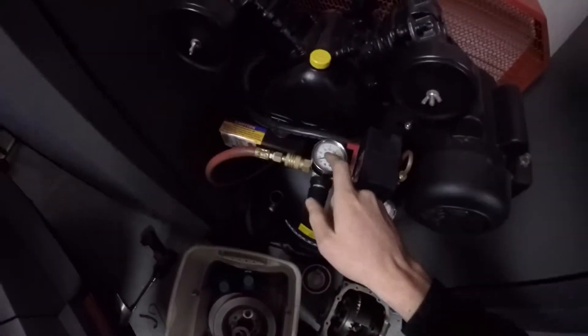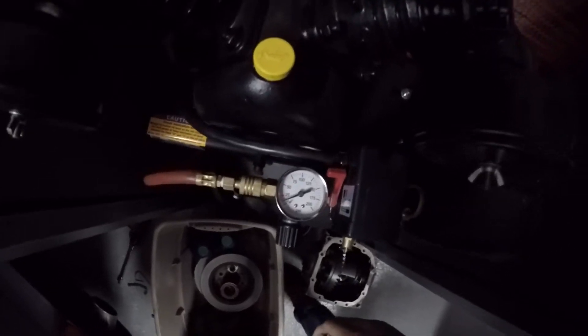What I've done is set the regulator on my air compressor to about eight pounds — that's really all you need. On most BMWs the cap is set for about 16 PSI, so you definitely don't want to exceed that and risk blowing a hose or something. I set it on the low side because that's really all you need to find the leak.